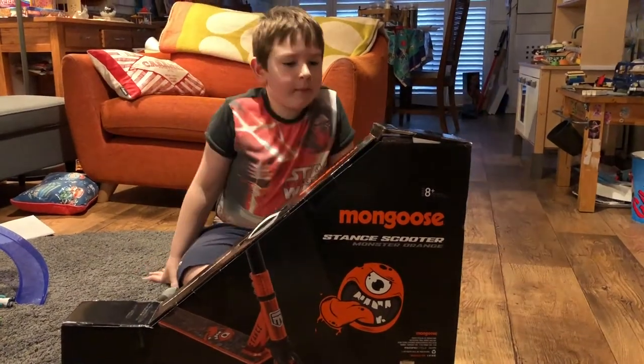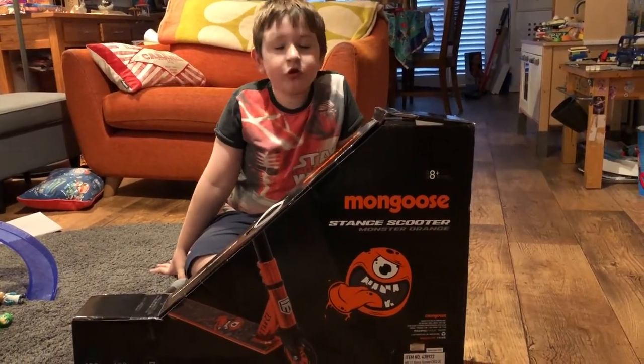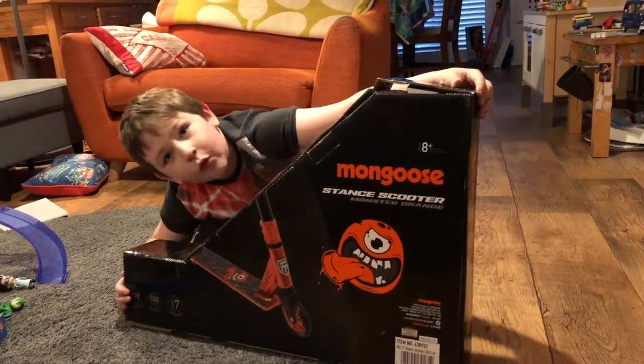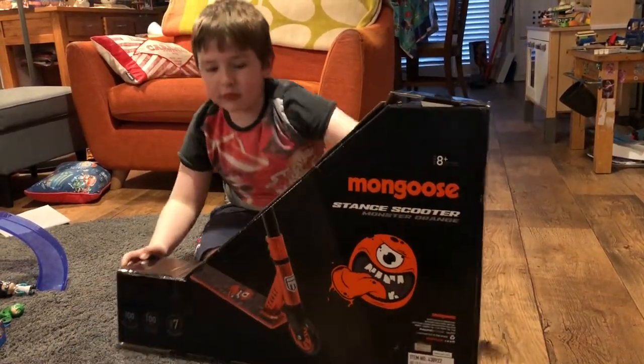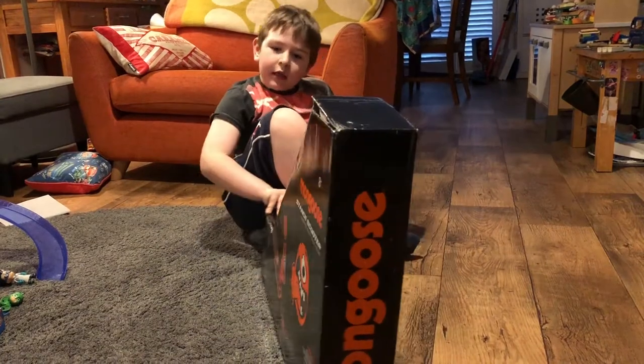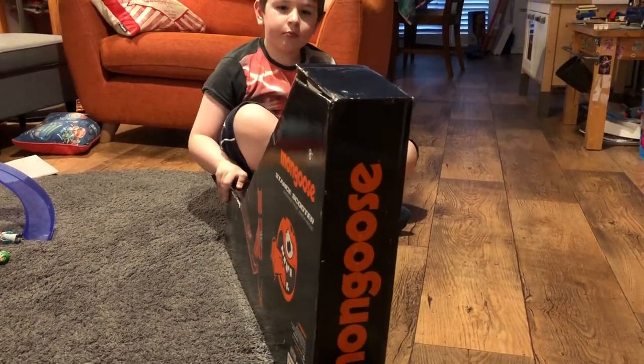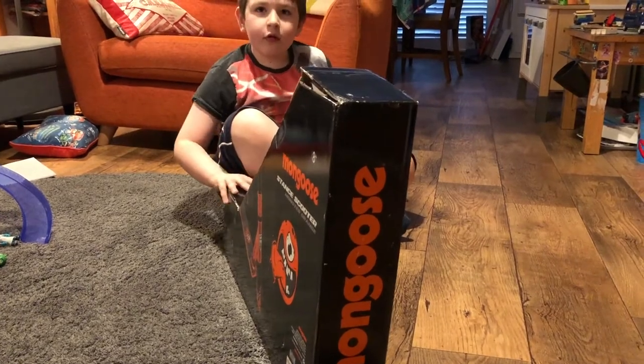Today we've got a Mongoose Dance Scooter in monster orange color. As you can see, it's one of the weirdest shaped boxes I've ever seen. This is the front — you can see the side view — that's not a very exciting view.